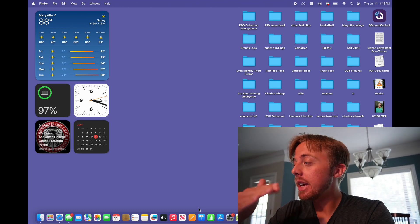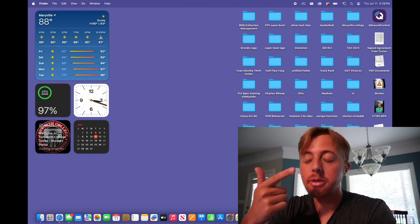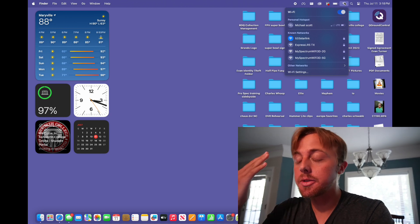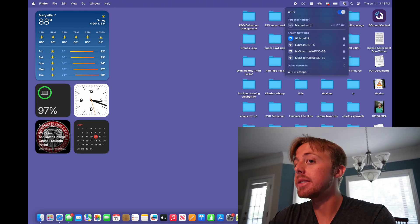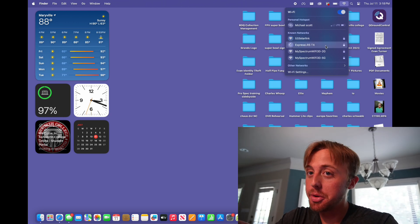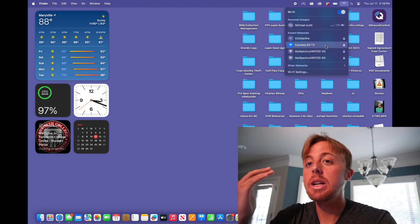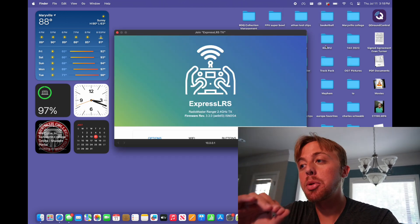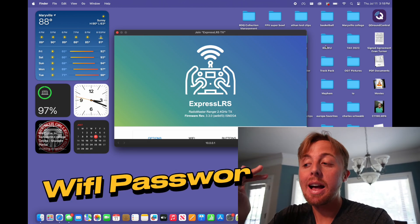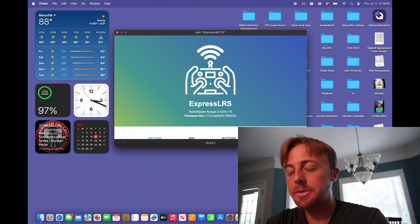Now that I've pressed that button and my transmitter is emitting Wi-Fi, we're going to go to the Wi-Fi on your phone, Mac, PC, anything, and you should see a Wi-Fi network called ExpressLRS TX. TX stands for transmitter, RX stands for receiver. Since this is our transmitter, we're looking for ExpressLRS TX. Click on that. Your computer or phone is going to connect to this network, and you should have a menu that pops up. If it prompts you with a password, the password is expresslrs all lowercase. My devices have only ever prompted me once — I got a new laptop, had to put the password in once, and then didn't have to anymore.